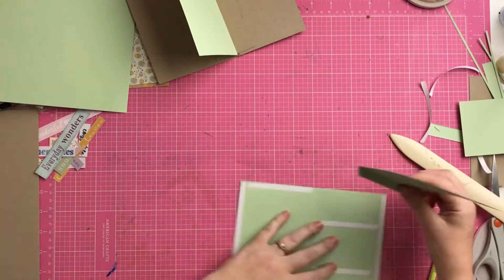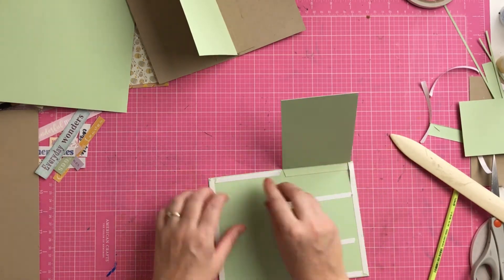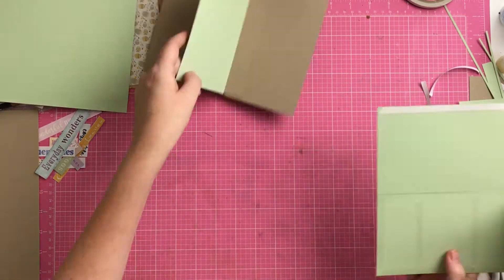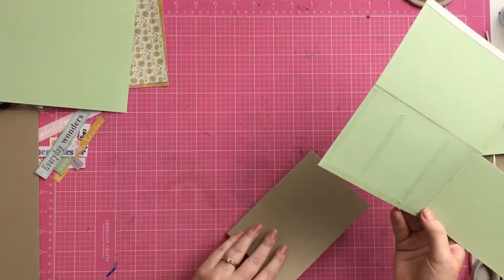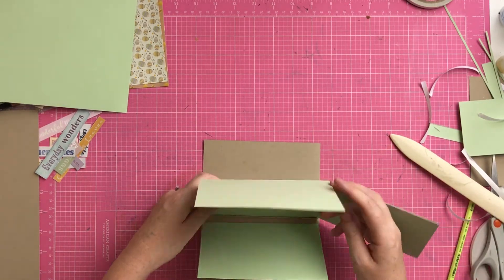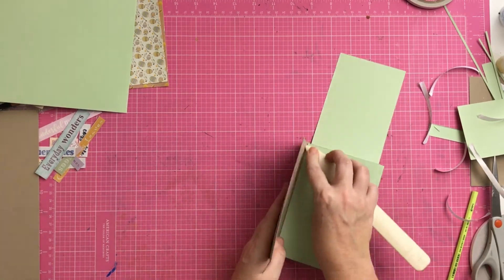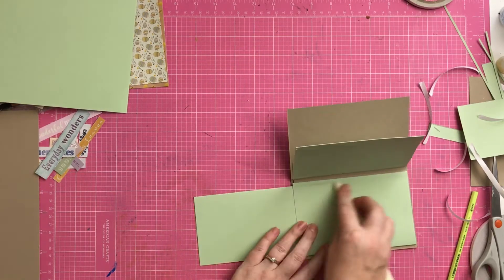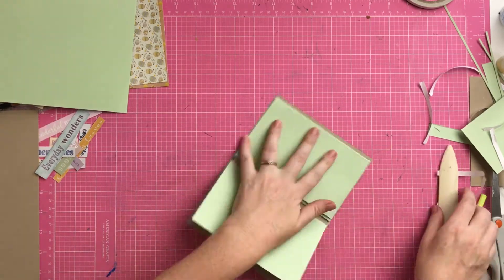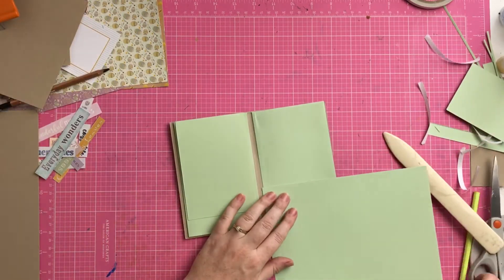Next I wanted to create a little lift-up flap, so I stuck tape on both sides at the top to hold it in place. I trimmed down another piece of green cardstock and did a one centimeter score line at the top, then used that scored-off part to stick onto the page — but hidden in the middle of the page so you won't see it, giving a clean finish. The flap is a little bit smaller than the page, about a centimeter and a half to two centimeter gap at the bottom.